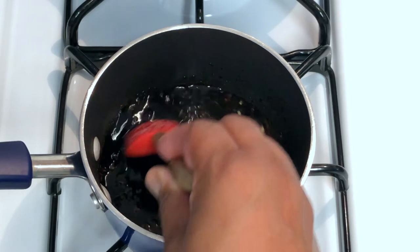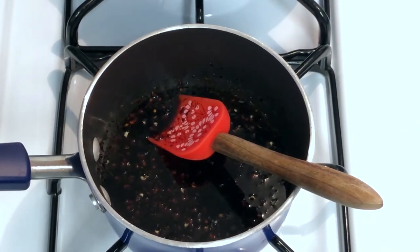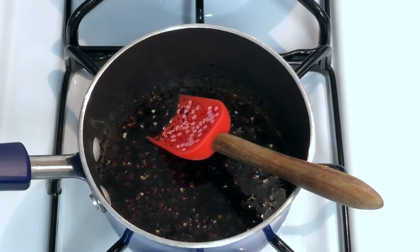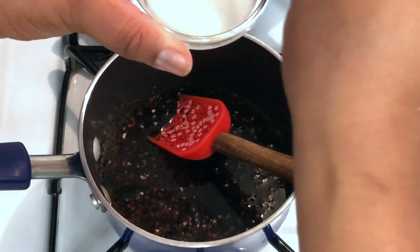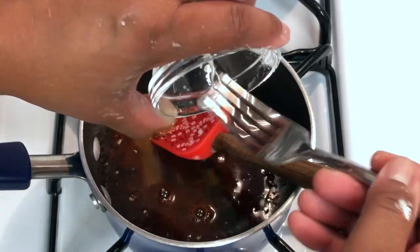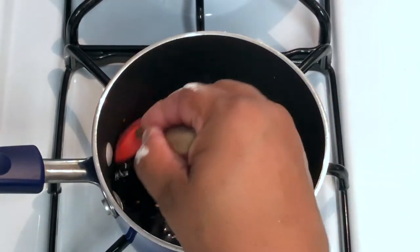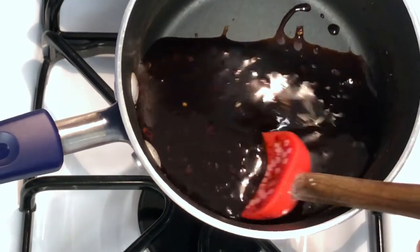My sauce has come to a simmer exactly how I want it, but it's a little too loose for me. So what I'm going to do is take a teaspoon of cornstarch and mix it into some water — which is called a slurry. Here's my teaspoon of cornstarch. I'm going to add a little water, give that a mix, and this sauce will thicken right up. Just let that go for a couple more minutes and it will definitely thicken up. That cornstarch did it — our sauce is nice and thick now, just the thickness it should be.